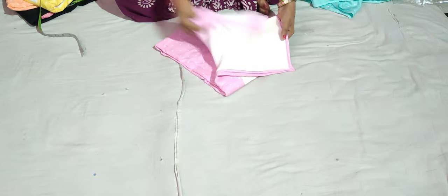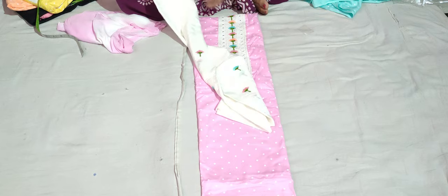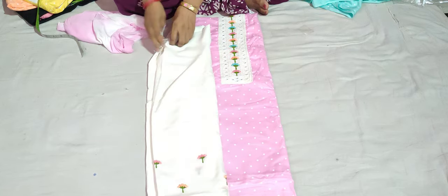The other color is the baby pink. This is the baby pink color suit. This is the front and back — the other side will be the matte finish, a lighter color. I will show you the lighter color.